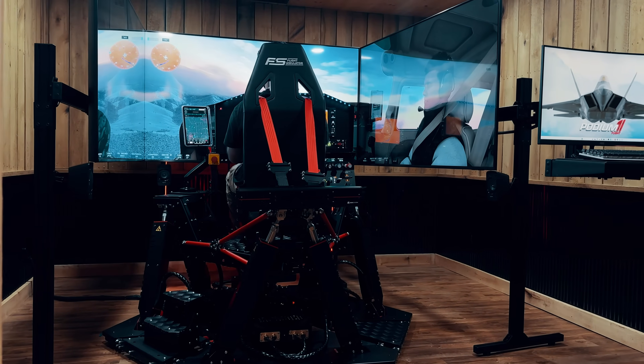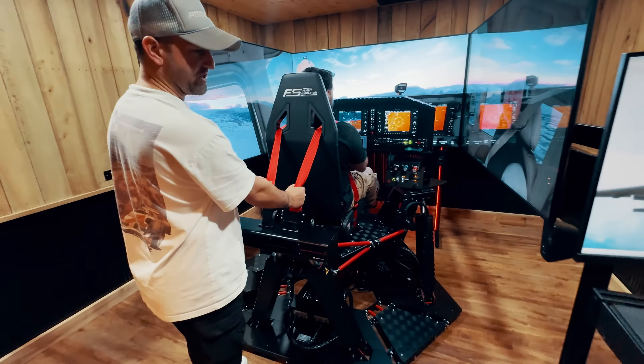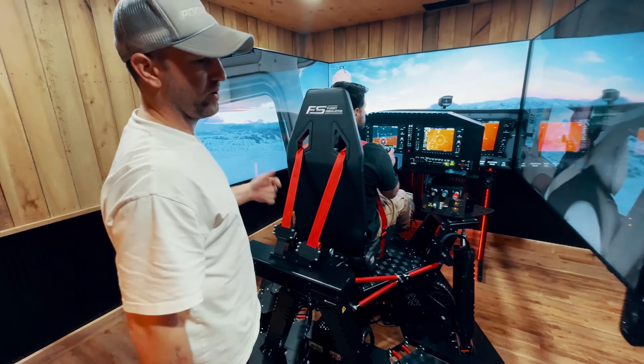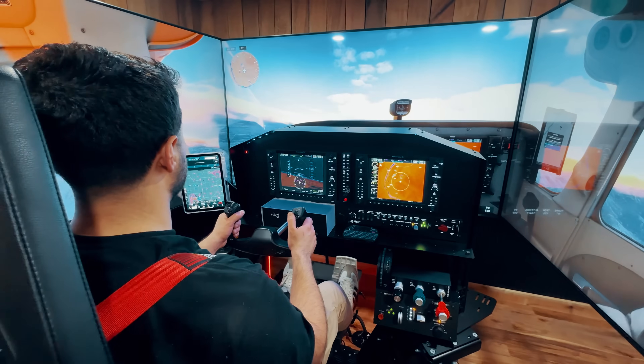We've got the seatbelt tensioner, so Pete right now can actually feel these things pulling up with the G-forces. If he pulls the throttle back or puts his flaps down, you feel a little tug, and it just helps with the immersion.